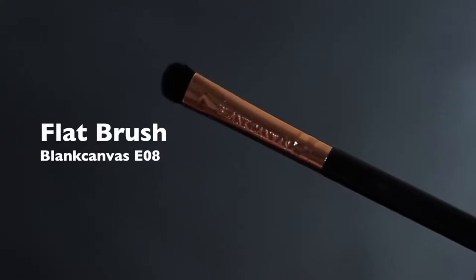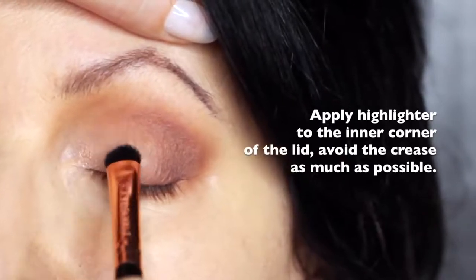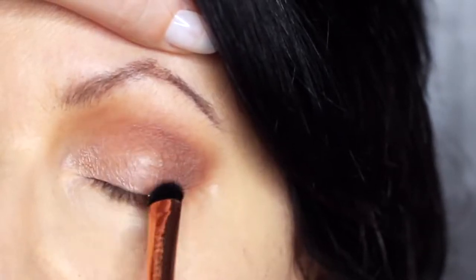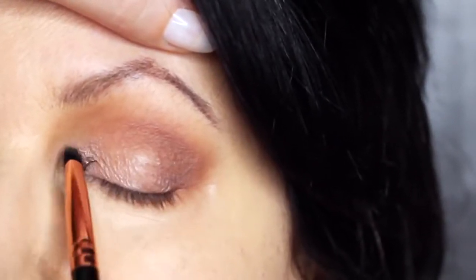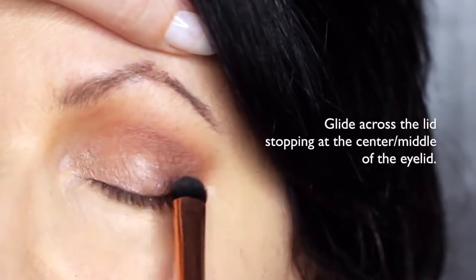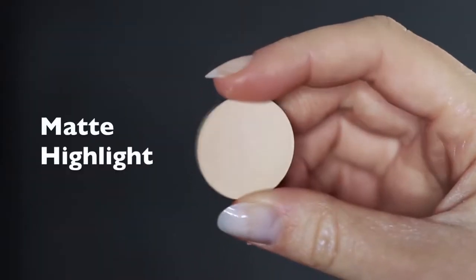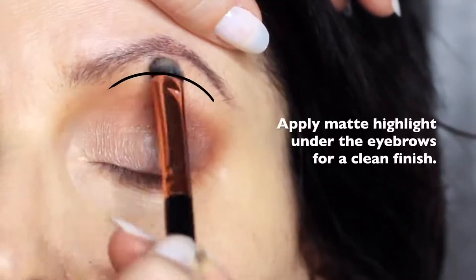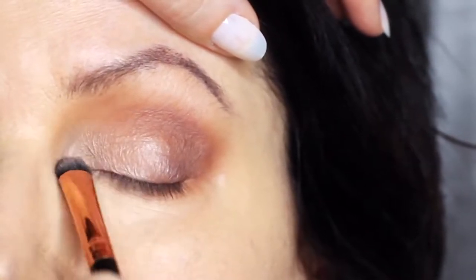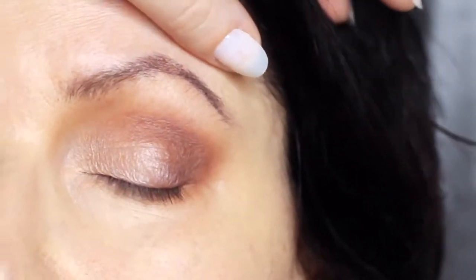We're then going to take the flat brush and the highlighter shade and apply this on the inner corner of the eye, softly sweeping it to about the halfway point of the lid. Try to keep this nice and low — you don't want to touch the crease with it. Everything else on the lid is kept quite matte and this is just to add a little bit of shine. Sticking with that same flat brush, we're also going to take the matte shade and apply it underneath the brows. This adds a little bit of definition and you can also apply it over the top of the highlight to soften any harsh highlighted effect, giving that really blurry finish which is perfect for mature lids.